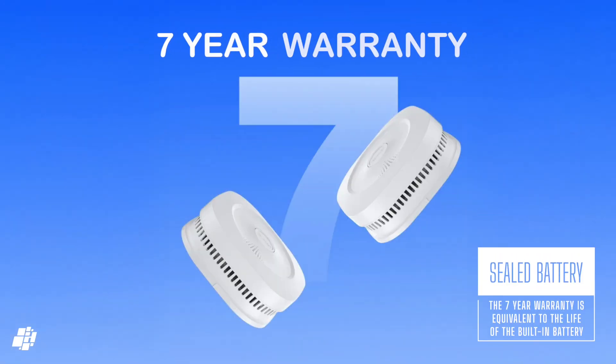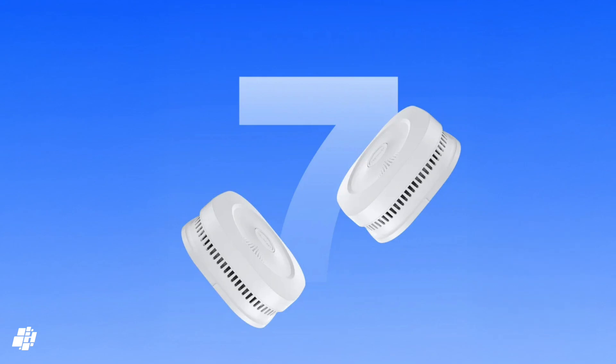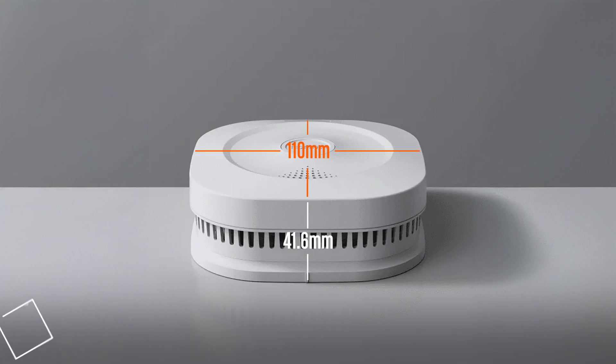The company offers a seven-year warranty on the device, which is essentially the same length of time the non-removable battery should last before the whole device needs replacing — a standard procedure for all smoke detectors. At 4.33 inches wide and about 1.64 inches deep, it's not the smallest smoke sensor, but it's not designed to win any beauty contests.